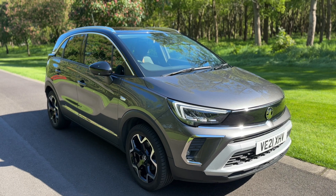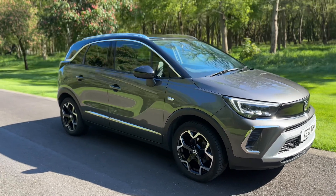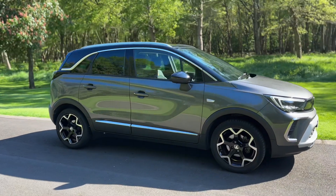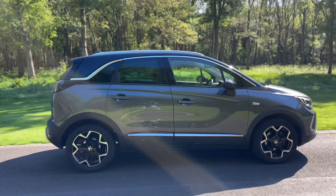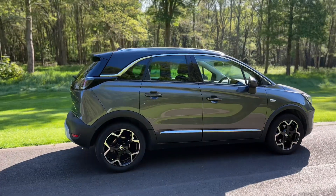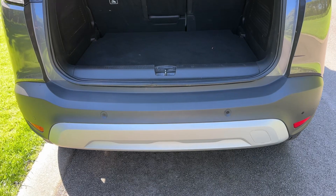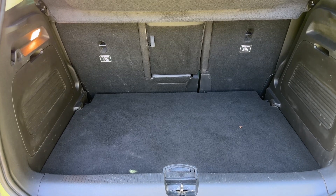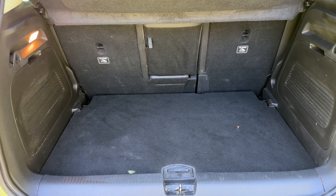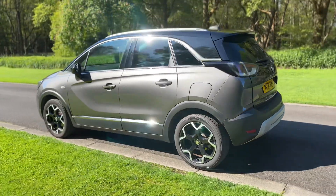Here we have the Vauxhall Crossland on a 21 plate. Starting with the outside, it's a five-door car with alloy wheels. Moving to the boot area at the back of the car, you'll see we have reversing sensors, plenty of boot space, along with a 60/40 split folding rear seat should you wish to increase this space even further.